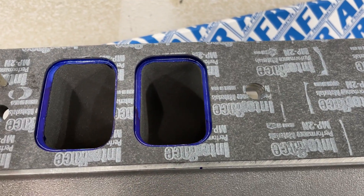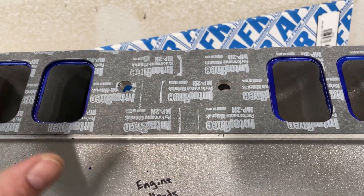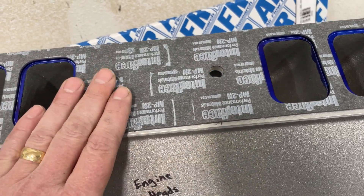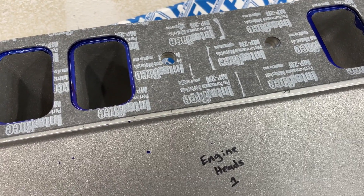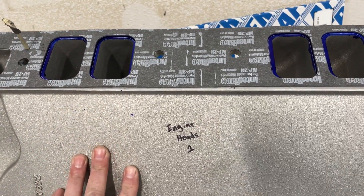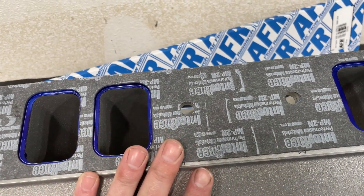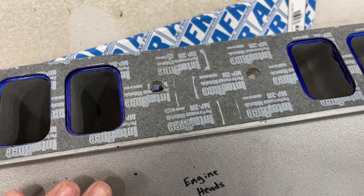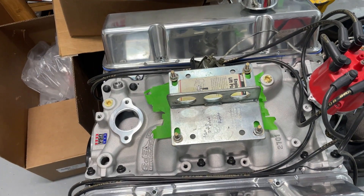Then you'll just port match it and you'll be good to go. A couple things to remember: make sure you mark the gasket itself before you pull it off — which side it came from — and mark the head too. When people send me manifolds and heads to port, I'll write driver or passenger so they know exactly how it goes on. Even if they accidentally switch it, the holes are pretty close from side to side so it should still be the same, but I prefer to keep it exactly the way it was when mocked up.